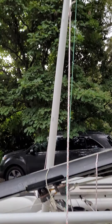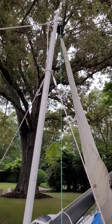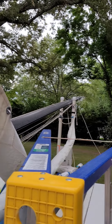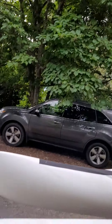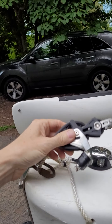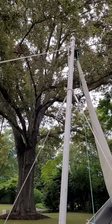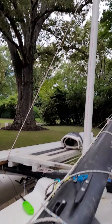Gin pole. This is the ball which attaches to the furling system, which goes up to the mast connection there. This comes down and connects through — normally through the block and tackle and eventually cinches to the boat, but I've got it on the trailer now because I'm working on it. It's the ball and socket joint for the mast.